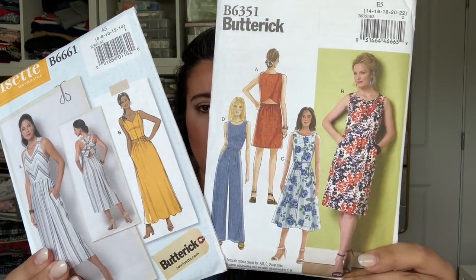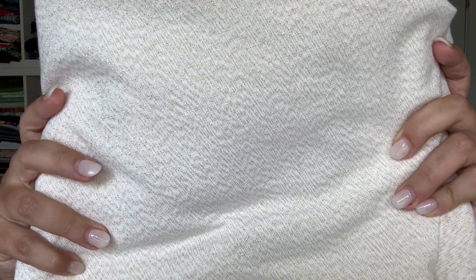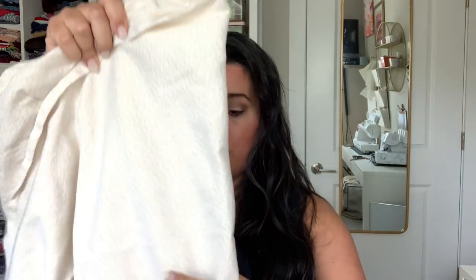I'm pairing that bodice with the pants of Butterick 6351, so I want to make a little jumpsuit that's these two things combined — how cute is that going to be? I found this tablecloth at Goodwill and just knew it needed to be a really special outfit. You can see that it is like a woven with a little bit of sparkle mixed in — it's cream colored with gold thread throughout. The tablecloth is round, so that's going to present a few issues, but I think I'll have enough fabric. I have two tablecloths to get the bodice out of one and the shorts out of another.